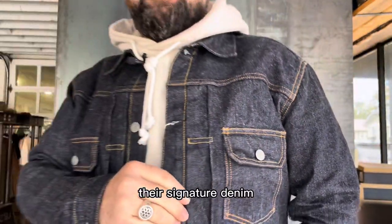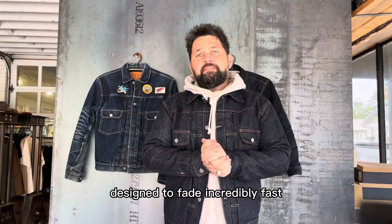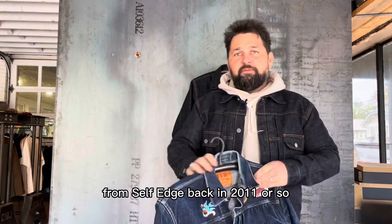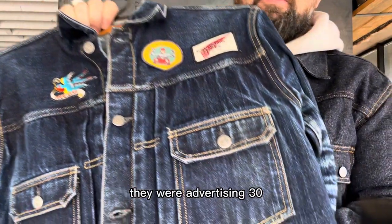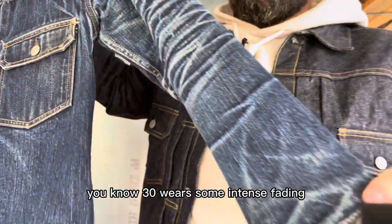It's their signature denim, designed to fade incredibly fast. I think when I bought mine from Self Edge back in 2011 or so, they were advertising 30 washes — some intense fading.